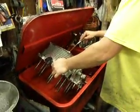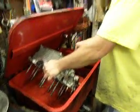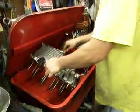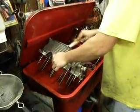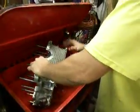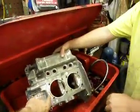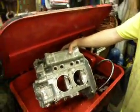It's a Cosmoline-like substance on the case for keeping the aluminum from deteriorating. Leet already bored it out. Turn it around there, Randy, so they can see the cylinder holes. They already bored this out for 92s in here, so that's all taken care of.